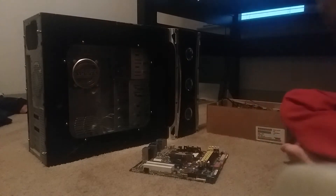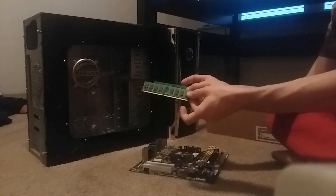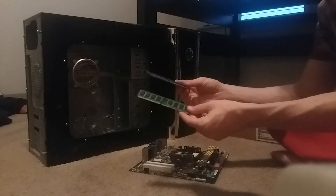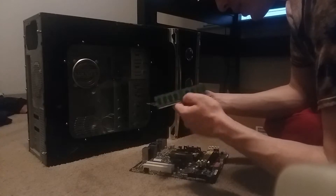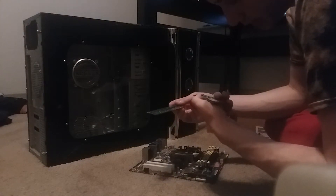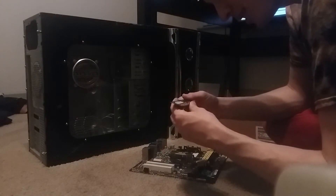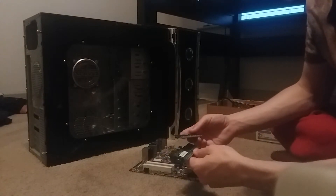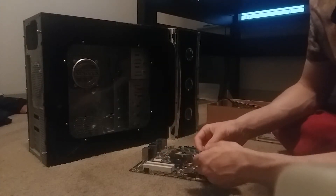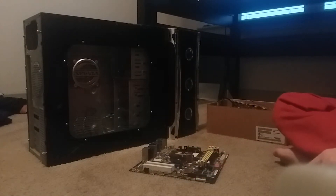RAM slots look a whole lot better these days — take a look at these. This is a total of three gigabytes of RAM, and I can tell you these are DDR2 — Super Talent is the brand. These two together add up to about three gigabytes. Not bad for the time with DDR2, but again, very old.